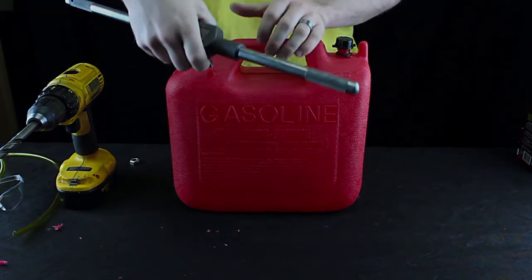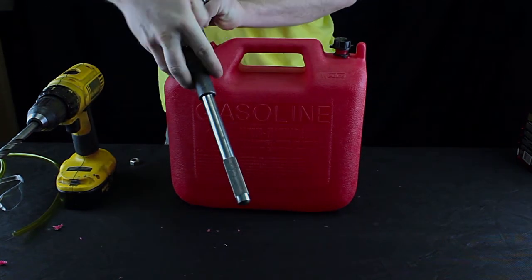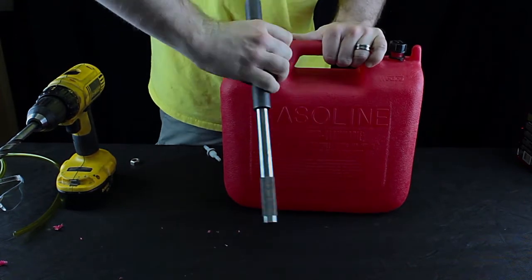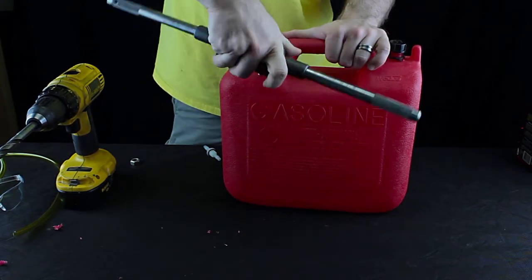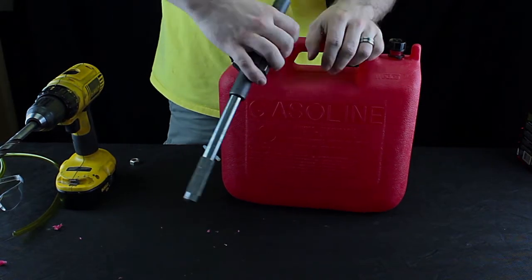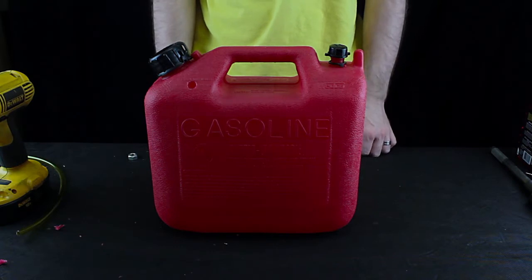And now we're going to tap it. Usually I'll have a smaller tap handle for this. Now that we've drilled and tapped the tank, you need to make sure that you clean out all the debris that's still left in the tank.